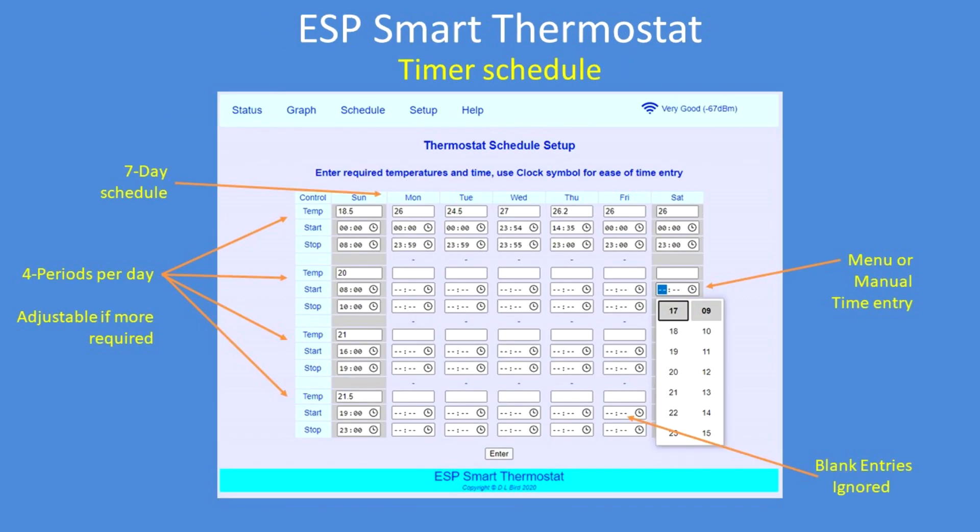This is the timer setup page. Seven days and four periods per day of temperature — so early morning perhaps start low and then gradually warm up, and then at night gradually cool down. You can enter the time manually by putting the cursor in the field and typing the time and temperature you require. Or you can click on the little clock symbol for a structured input of time. And if you leave the entries blank, they're ignored — so if you only want one timer period per day, just set one and leave the rest blank.